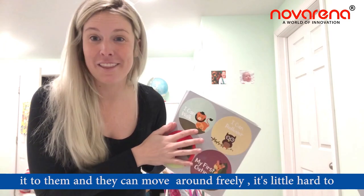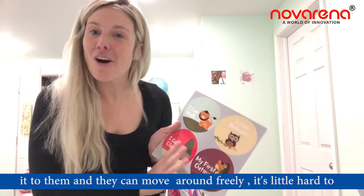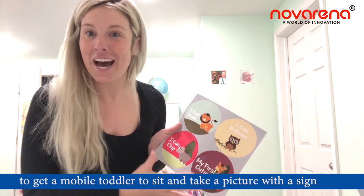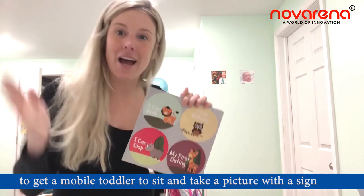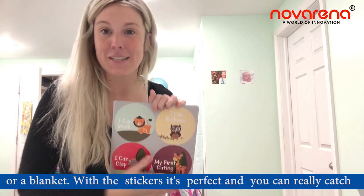With my daughter, the stickers were the best and easiest way to keep these milestones together because you can stick it to them and they can move around freely. It's a little hard to get a mobile toddler to sit still and take a picture with a sign or a blanket — with the stickers it's perfect and you can really catch them in their own element.